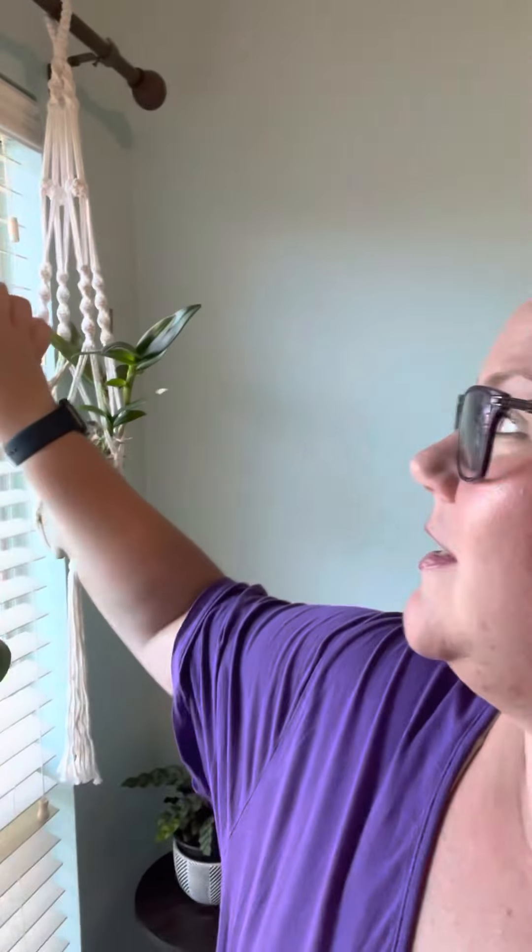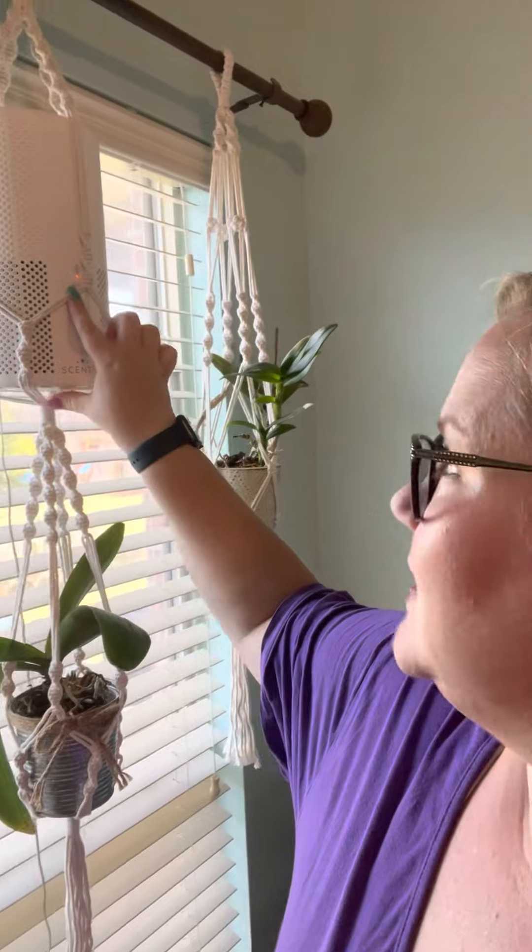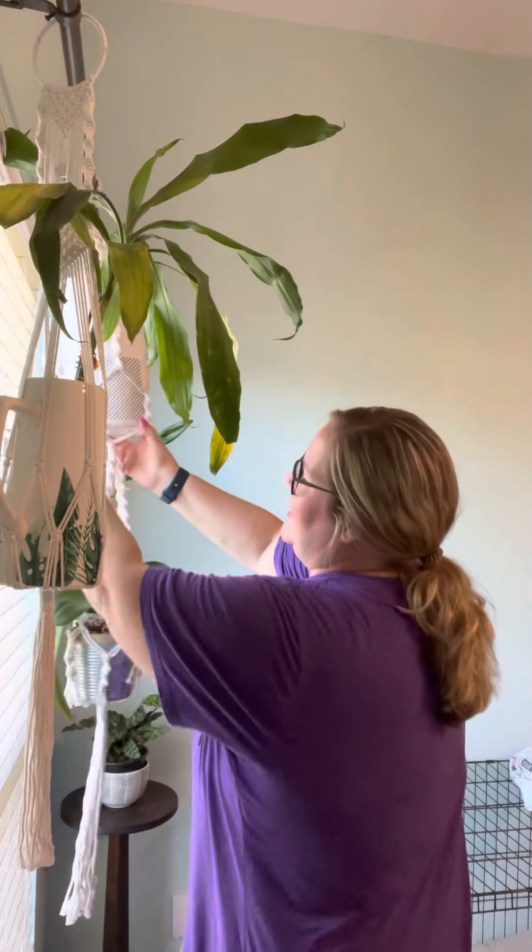Hey there! This is Shelby Winkle. I am your Scentsy Lady and it is time for me to change out my air purifier filter. That indicator light right there, glowing orange, tells me it is that time. So I wanted to show you guys how to do that — it's always really fascinating to me to see what kind of gunk it has sucked up from our air. This is in my bedroom.